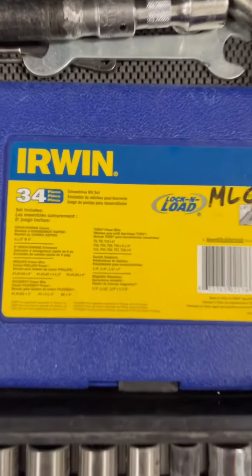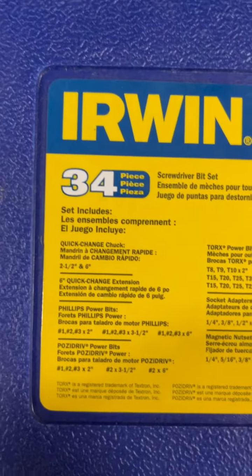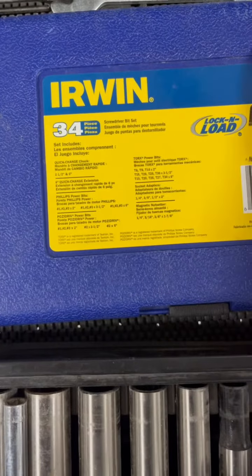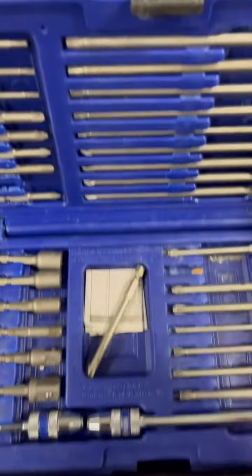I'm going to give you a tour of this 34-piece screwdriver bit set from Irwin. This is a must have for any automotive collision tech, particularly if you work on European cars.